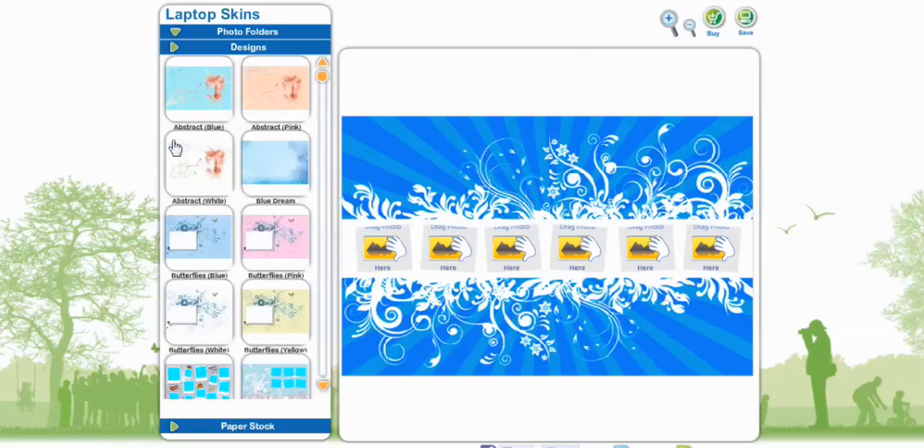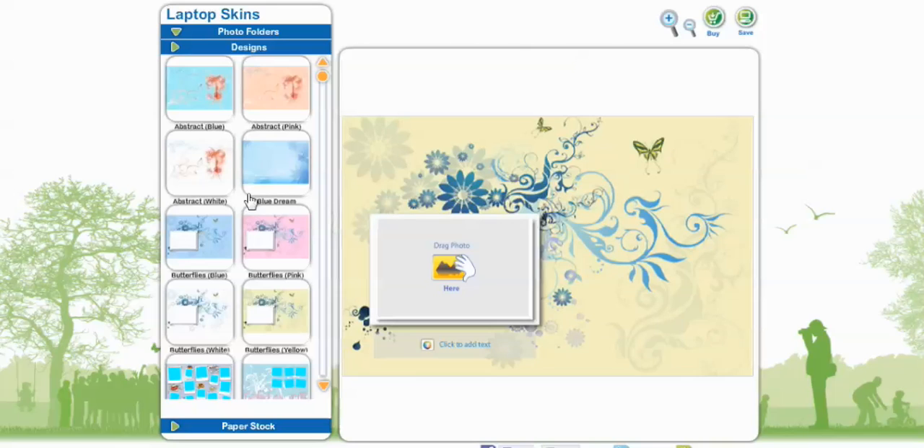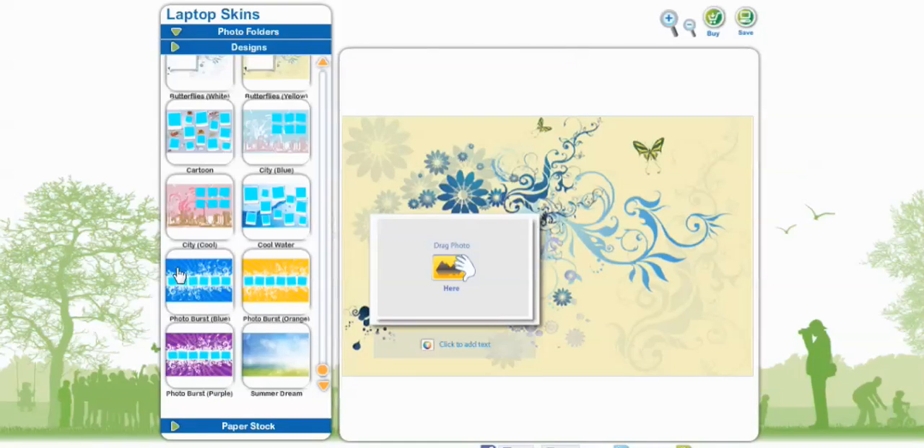If you want to change your design, you can always go back into Designs and change whichever one you want — like if you decide you want Butterflies Yellow, just select it and it will appear right on your screen. I'll take my Photo Burst Blue.